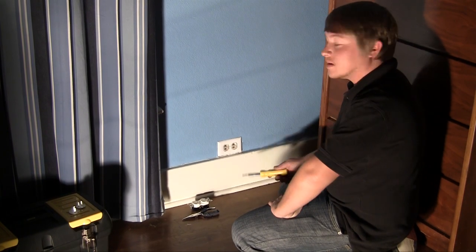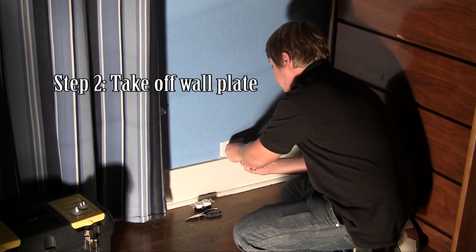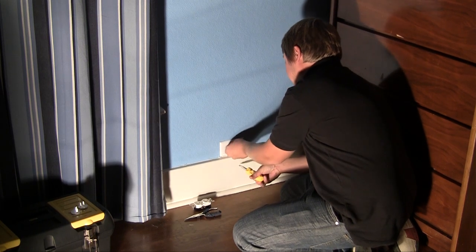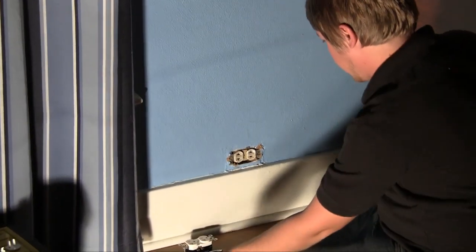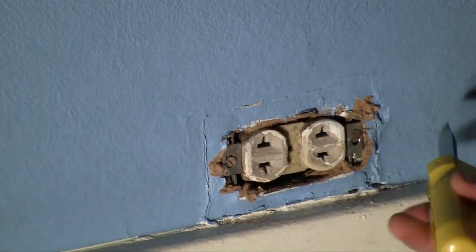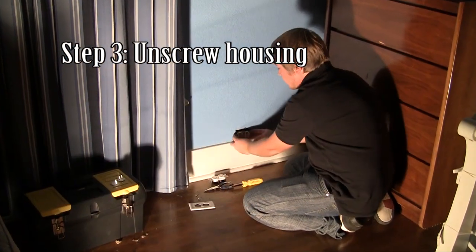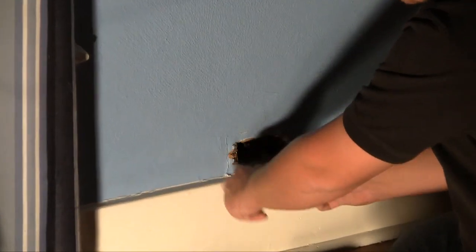Alright, we're going to start by taking the cover off. You never know what you're going to find under these things sometimes, especially the older ones. After the cover, there are two screws right here we still need to unscrew, and then we can pull out the housing. This just pulls out as far as the wires will allow it.